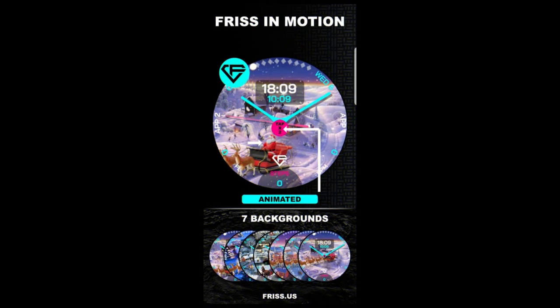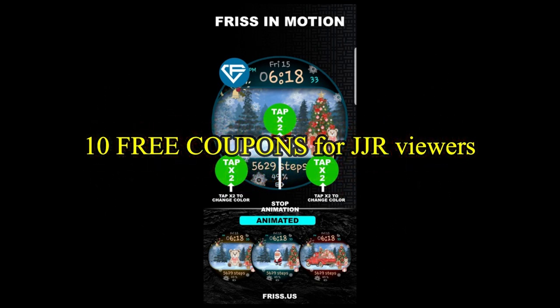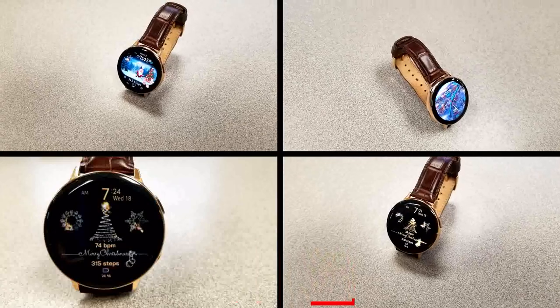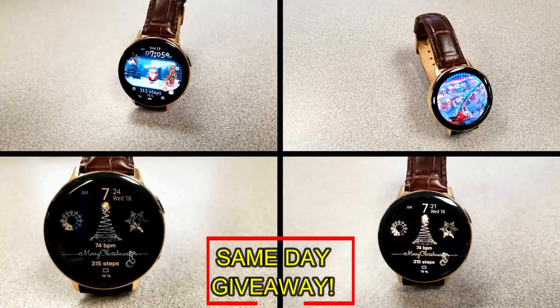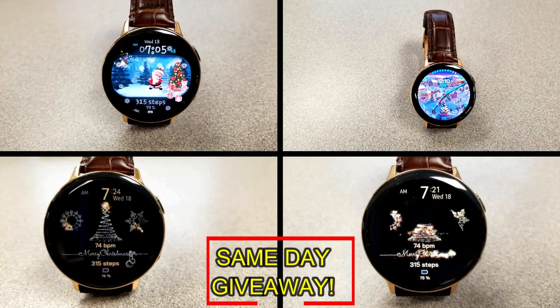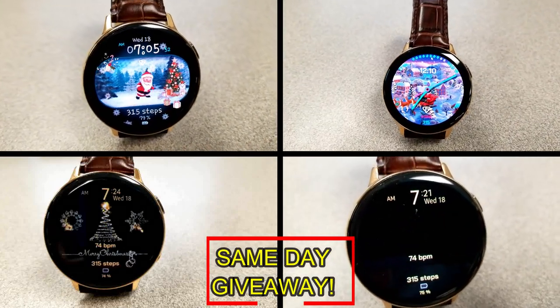If you want more information on the watch faces reviewed today, simply do a search in the Galaxy App Store under the name of these faces. The full details including direct links are included right down in the video description. I'm also going to be giving away free coupons to random lucky viewers that comment below — I'll leave a reply under the winner's comments to let them know exactly how they can get a coupon. As always, good luck to everyone and enjoy the rest of your day.